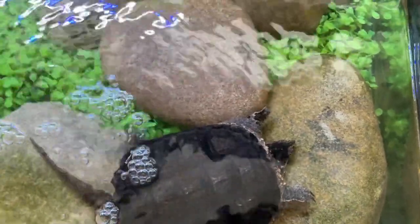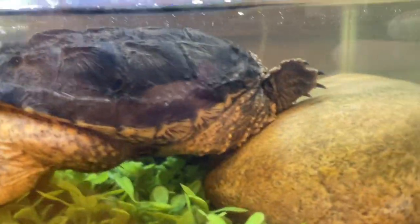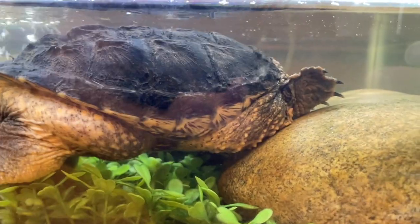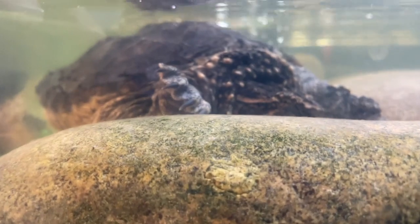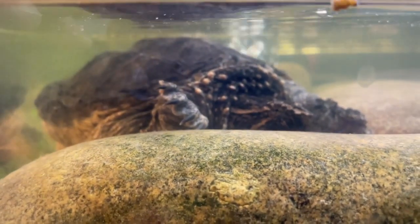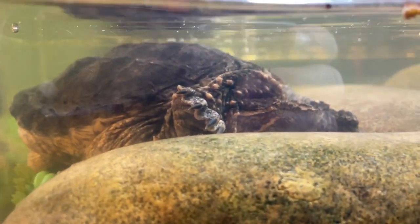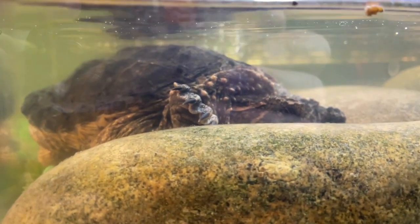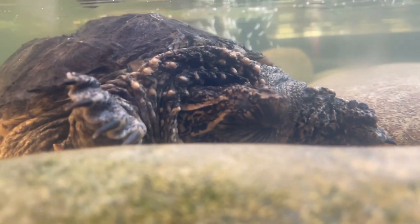Drago's very happy in here, but he's getting too big to be held captive. We did rescue Drago from the wild. The whole idea behind bringing him home is because we didn't want him to get eaten by predators, and we thought it would be fun to raise a little baby Swamp Dragon. But now he's bigger, he can fend for himself, and he's proven himself a very, very good hunter. So today we're going to release him into the wild.